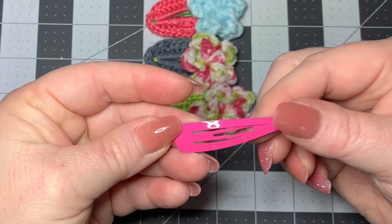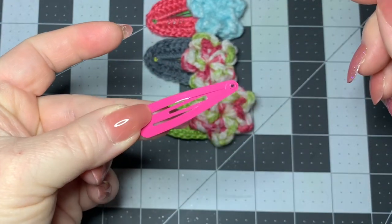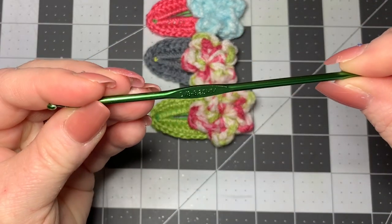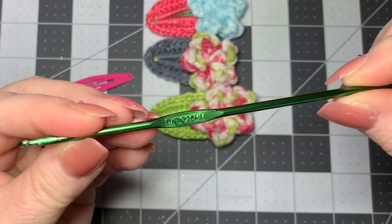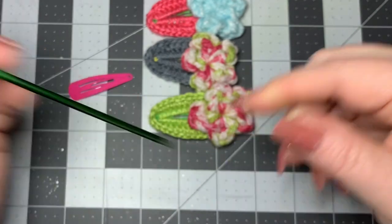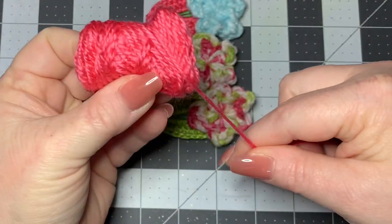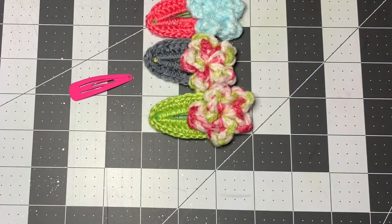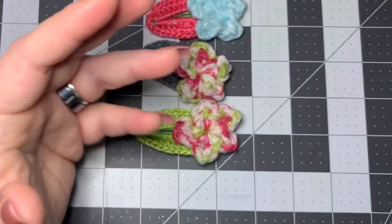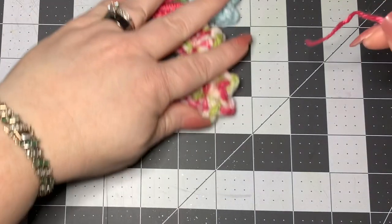For our materials today you're going to need a hair clip, just a basic hair clip like this. You can find them at Dollar General, Dollar Tree, any of the dollar stores - you can find a whole pack for a dollar. This is a 3.25 millimeter hook. For the yarn going around the clip itself, I'm using a lightweight yarn from an amigurumi yarn wheel. And then I'm using a chunky yarn from Walmart for the flower at the end.